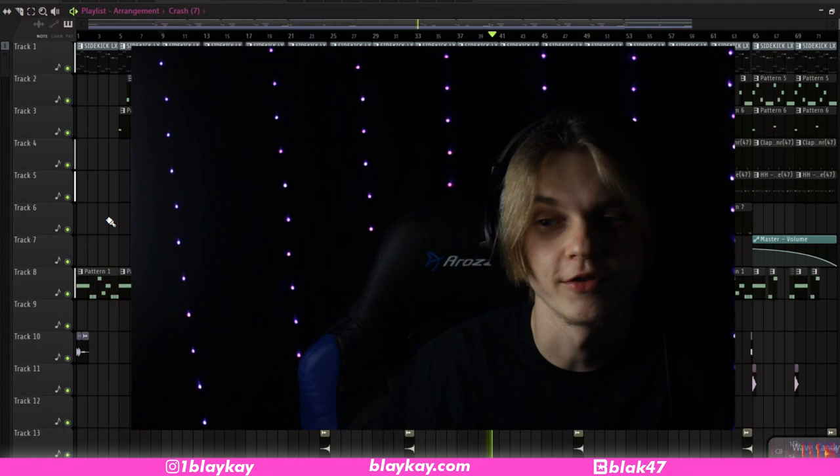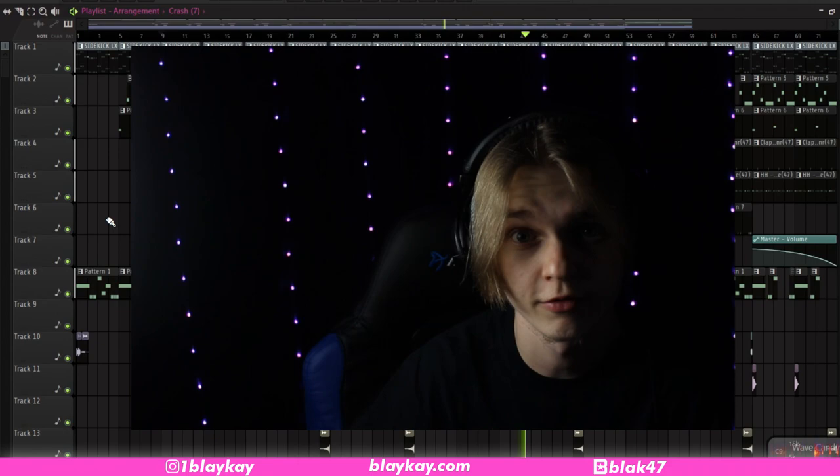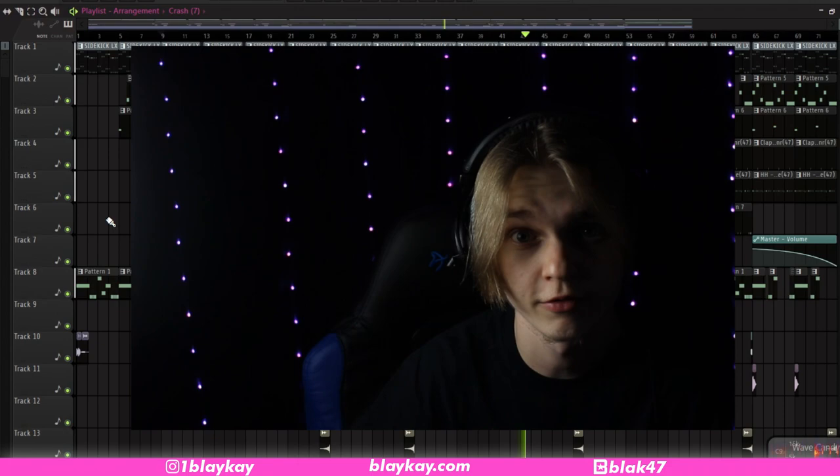That's gonna do it for this video. Make sure to like, comment, subscribe, all that crazy shit. Daily uploading right now, so stay on the lookout for that. My drum kit, the 30-round kit, is available at bleakay.com. But other than that guys, I'll catch you in the next one.